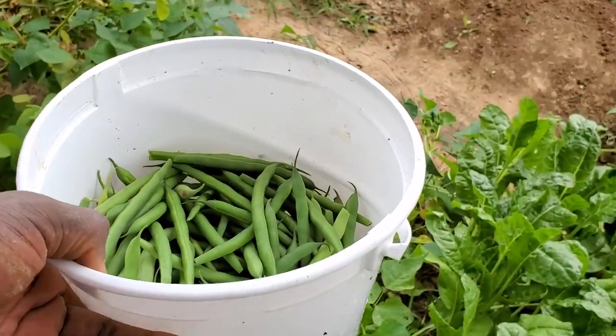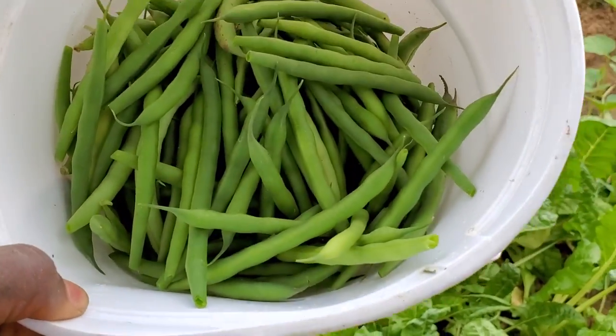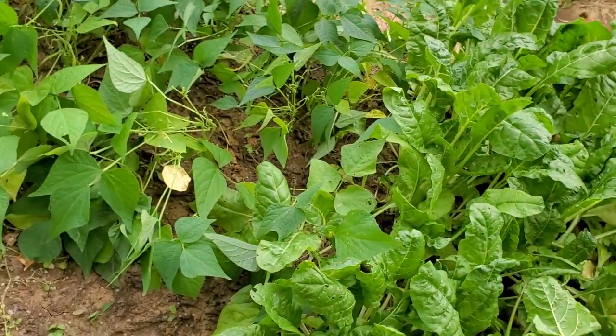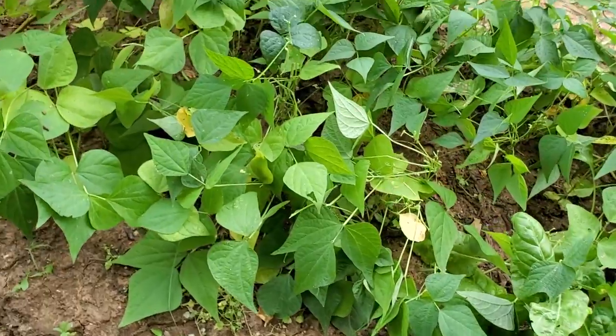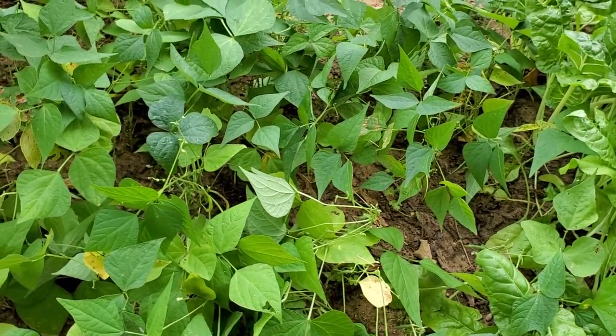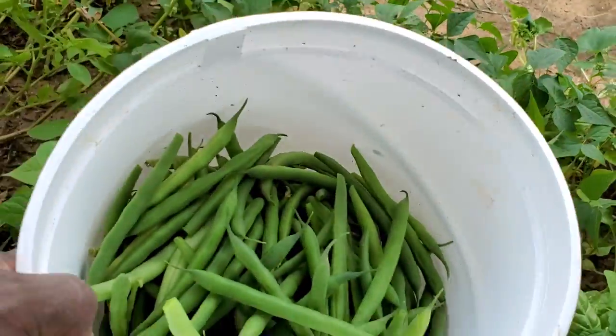Alright y'all, this is what we're working with as far as the green beans. That's a lot of beans — probably about a couple of pounds. We got everything that looked like it was ready, longer than three inches. So we got our beans.